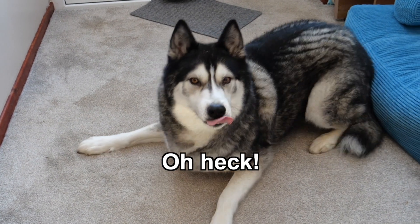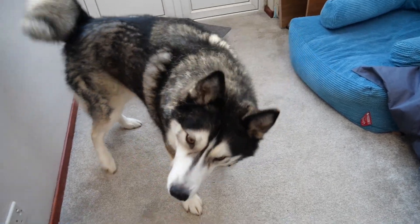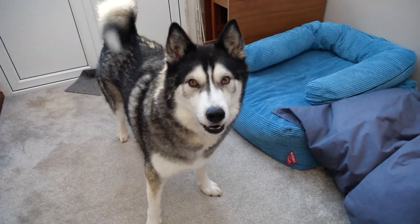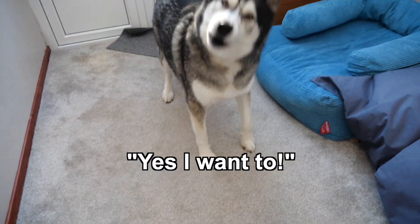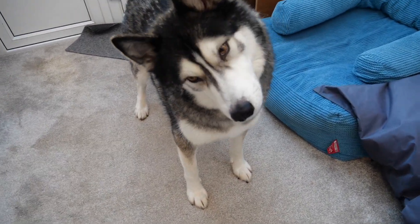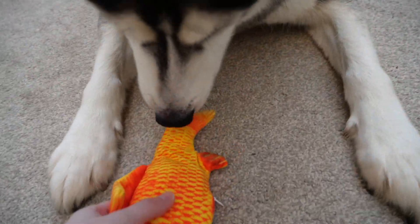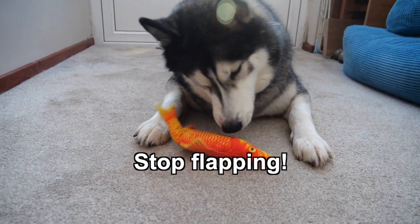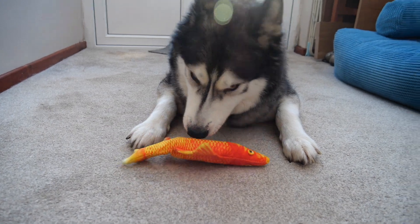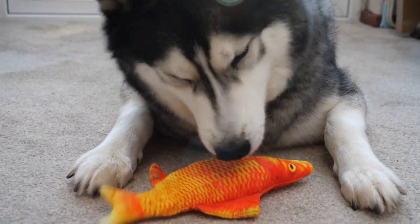I've got a gift for you. I've got a present for you. Would you like to see it? Okay, lay down. What is it?